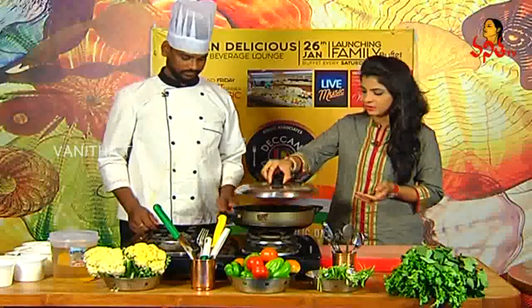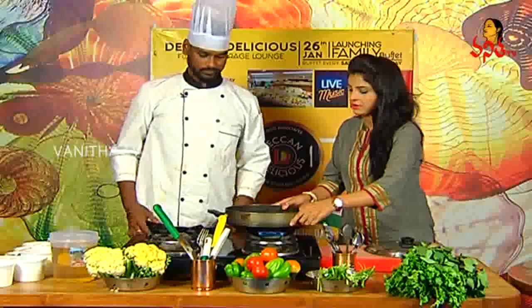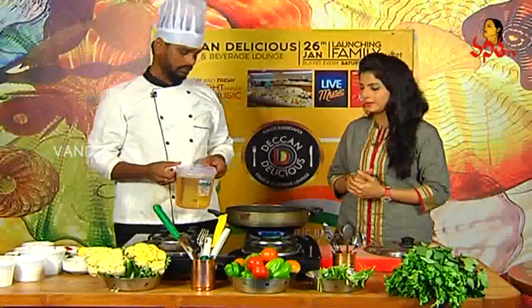Let us start with the ingredients. We are preparing everything. How do you start with this? First, we will heat the oil. We will wash the oil in the oven, and then we will deep fry in the oil.